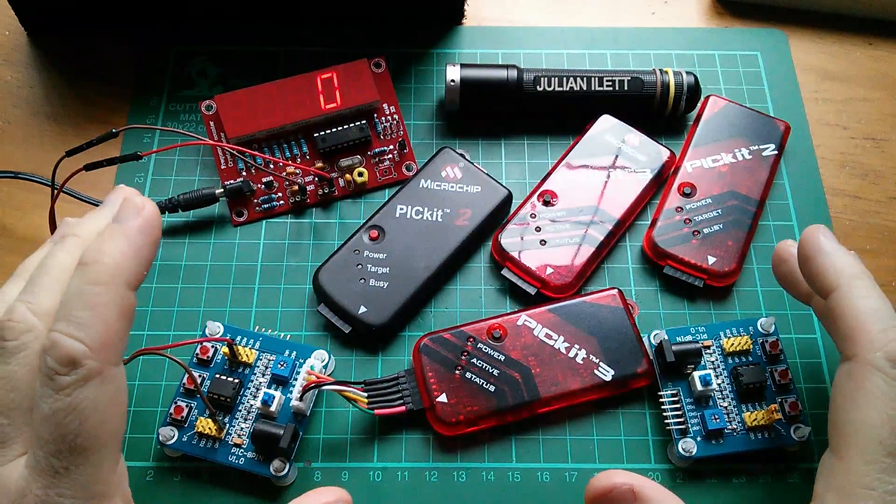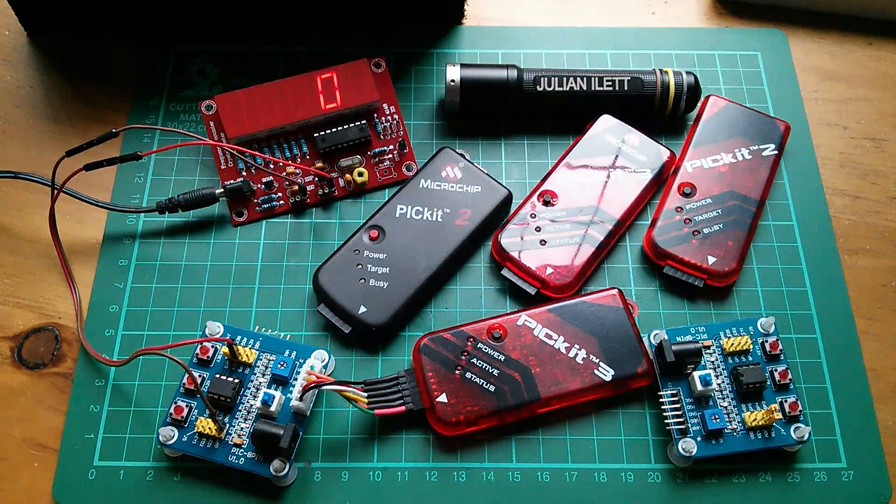Good morning all. Welcome to the PIC tutorials — this is another follow-up to part one. It was inevitable really; part one raised a lot of issues, and these follow-ups are to address those issues.